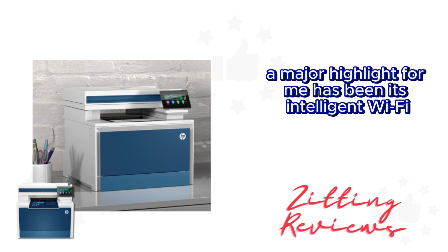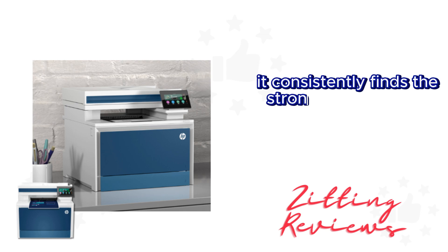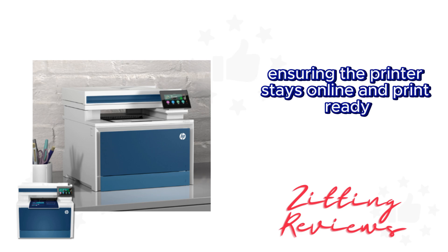A major highlight for me has been its intelligent Wi-Fi. It consistently finds the strongest connection, ensuring the printer stays online and print-ready.